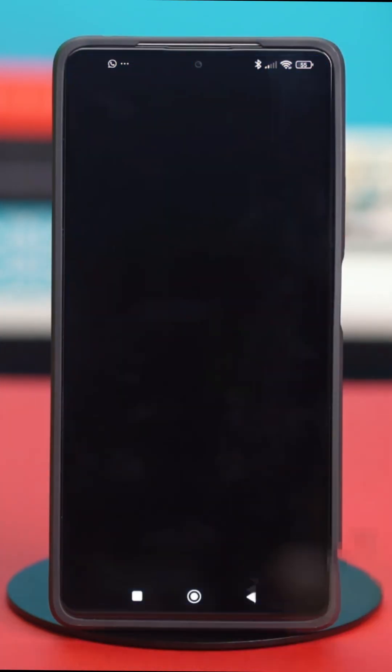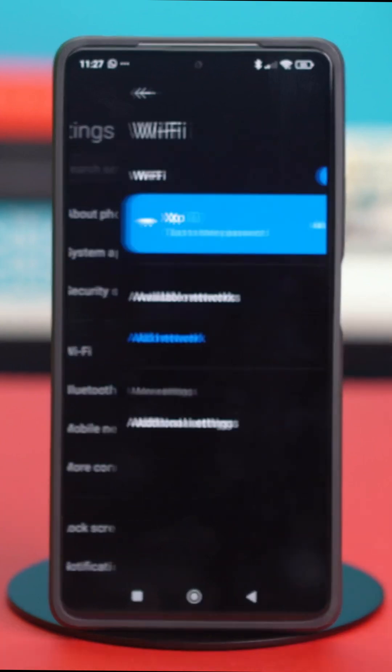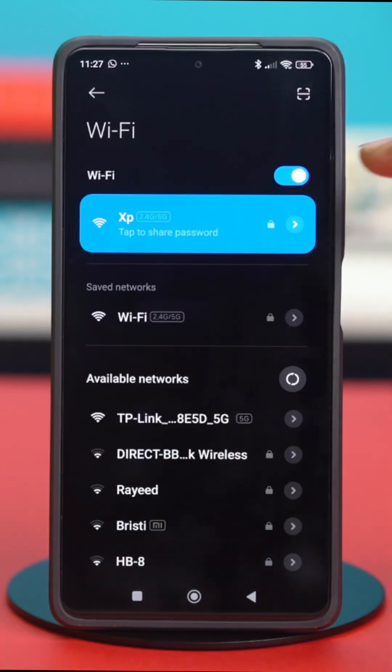First of all, go to your phone settings, then tap on Wi-Fi. After that, tap on the error icon next to the Wi-Fi you're connected to.